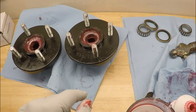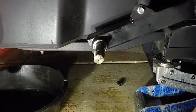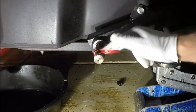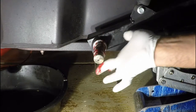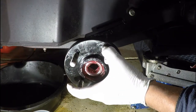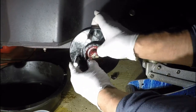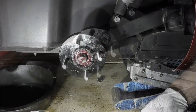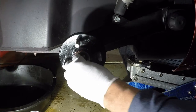Before I put the wheel hub back on, I'm going to add some grease to the spindle — it makes it easier for the bearing to slide down the spindle. Now I can take the wheel hub and press it down onto the spindle. Now I can take the washer with the flat side down, push that down to the outer bearing.